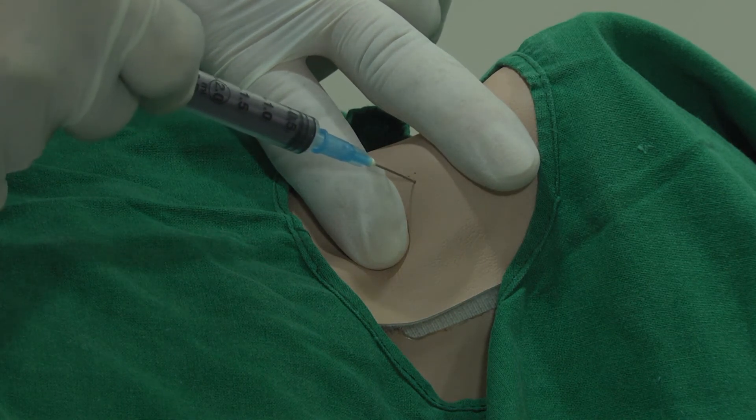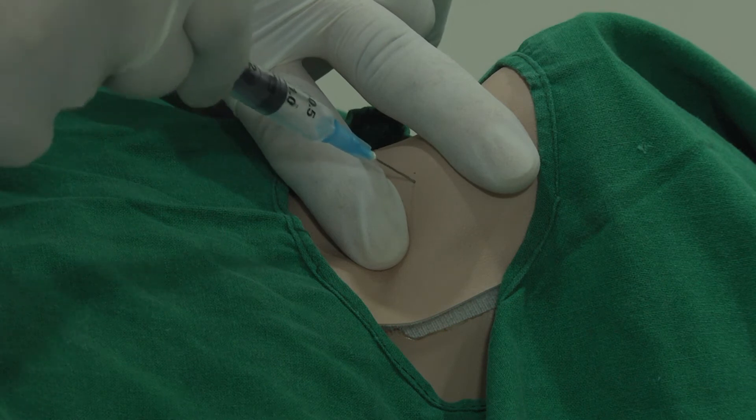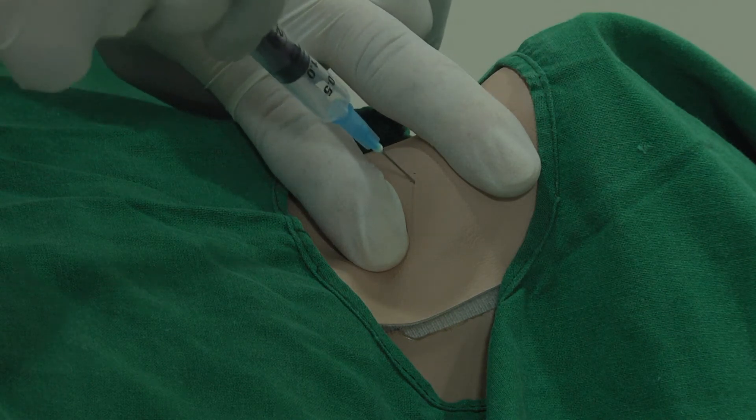The needle is inserted into the nodule. Negative suction is created. Multiple passes are made in different directions, fixing the nodule with two fingers and requesting the patient not to swallow, as the nodule will move.